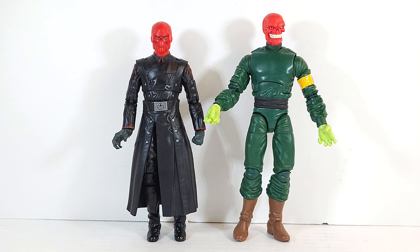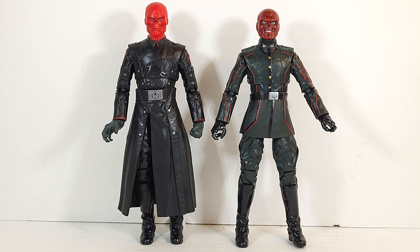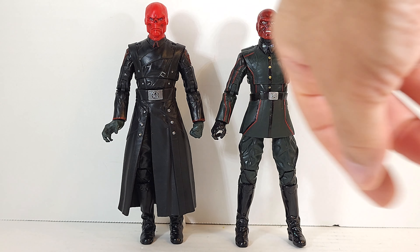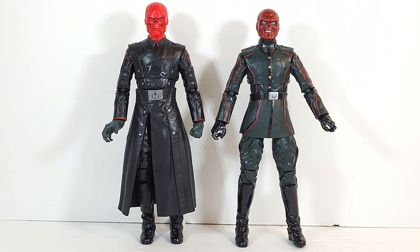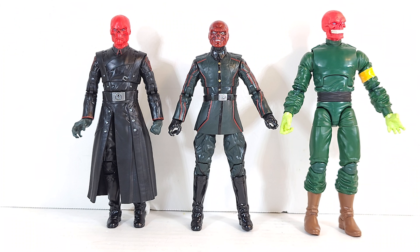Here he is next to the comic book Red Skull that came out recently. The comic book Red Skull is a lot taller and a lot wider — he's buff, all hopped up on that super soldier serum. And there's the 10-year MCU anniversary Red Skull. I never opened my MCU Red Skull because I just started collecting in 2019. Now that I have it open I can see where the parts of the new one come from — all they did was put this overcoat on him: same legs repainted, same arms, and they painted red lines on his collar. More Hasbro reuse, gotta make that dollar stretch.